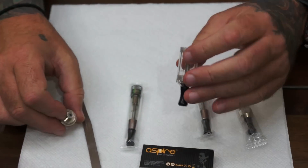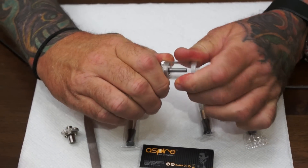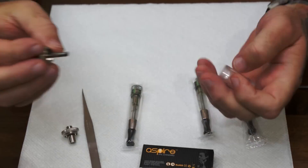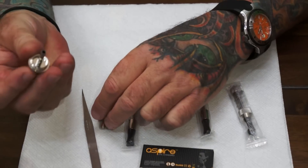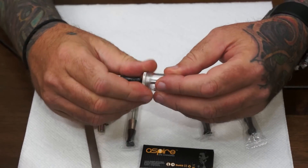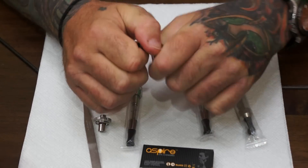These fill from the bottom. You want to make sure that this is tight — this is what seals up the battery. This touches on there, so if this is loose you're going to get a bad seal.